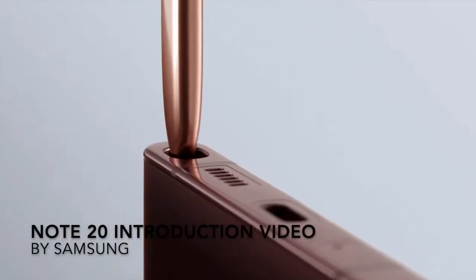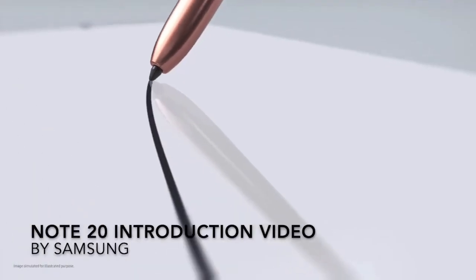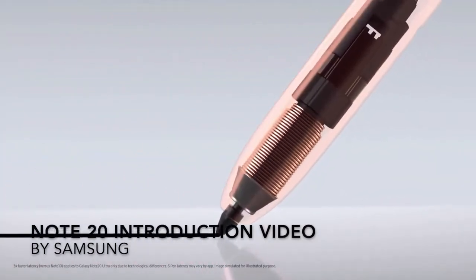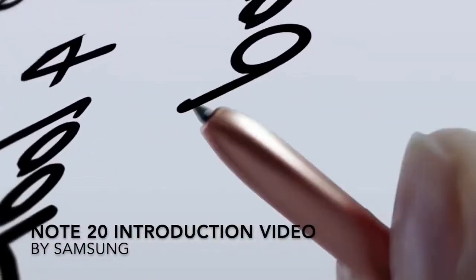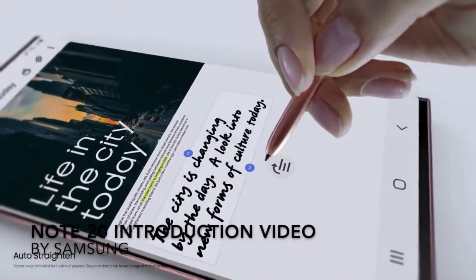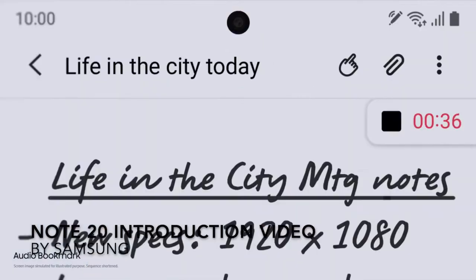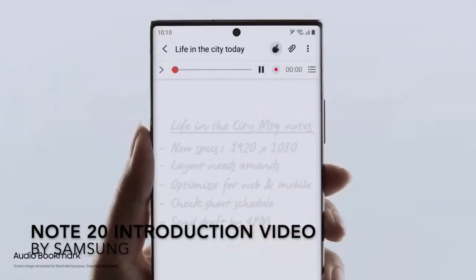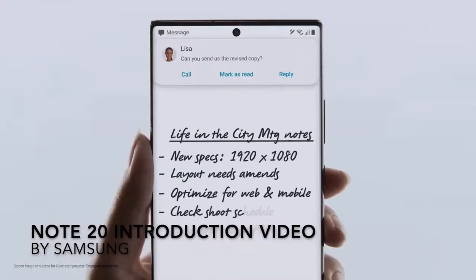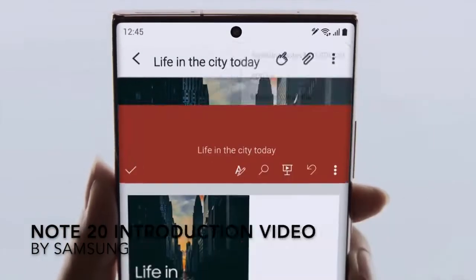The 120Hz refresh rate has also contributed to one of the new features of this phone: decreased S Pen writing latency. According to Samsung, latency decreased from 42ms on the Note10 Plus to only 9ms on the new Note20 Ultra — a really big difference that I can definitely feel. The gap between the line and your S Pen as you draw is now so small that you can barely notice it. This decreased latency was mostly attributed to hardware updates to the Note20 Ultra itself, not the S Pen.